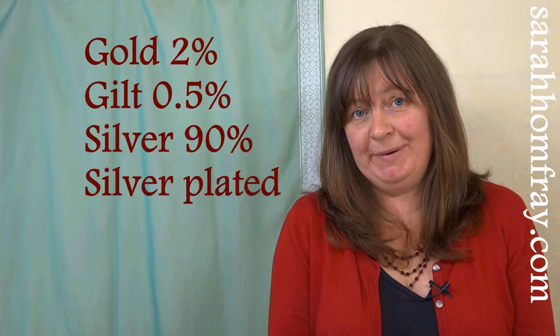You'd think that gold threads and metals were made of gold, which is sort of true. Some terms you might come across: gold 2%, which is the thread with the most gold content — 2% of gold. I would use this if you were restoring something or doing a commission, something a little bit special, because that 2% of gold does add quite a bit to the price. If you want a nice alternative that still has some gold in it, you could use gilt threads and metals, which have 0.5% gold — still gold content, but much more affordable.